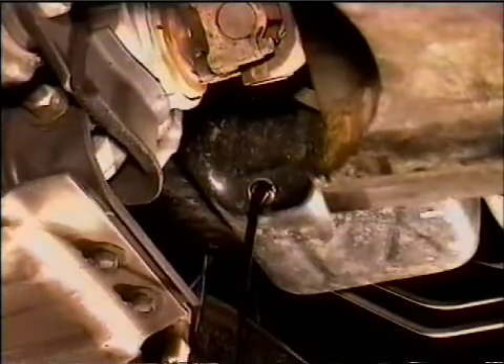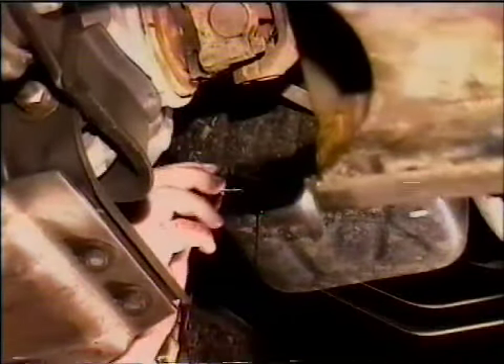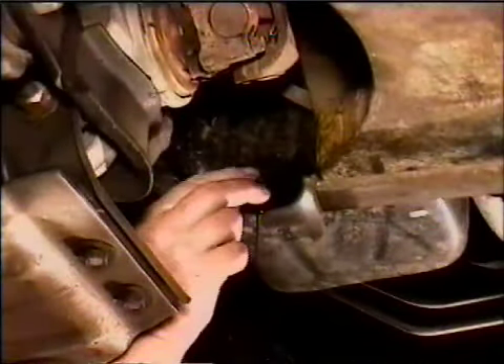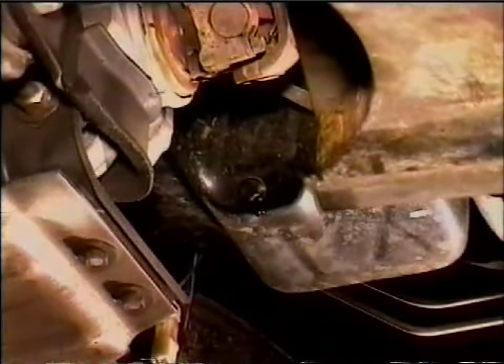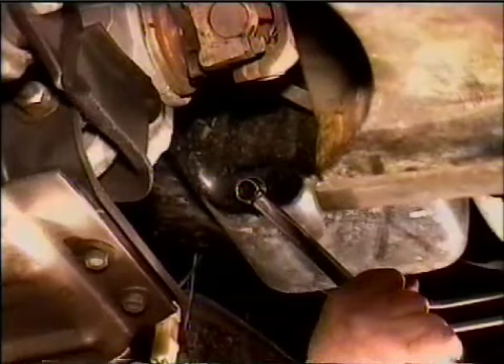Let the oil drain into the oil drain pan below. After all the oil has drained out, start the drain plug back in by hand, then use your wrench to tighten it up. Wipe off any oil that may be dripping off.